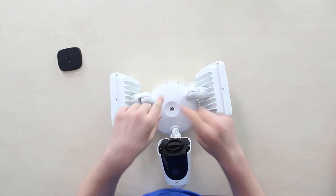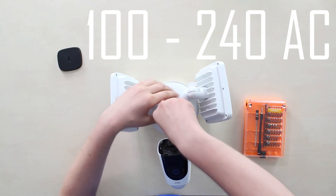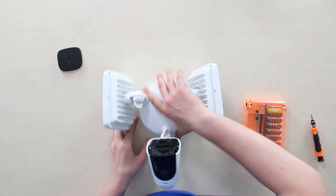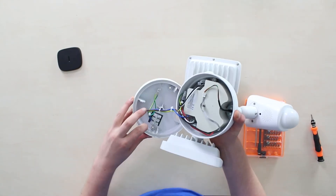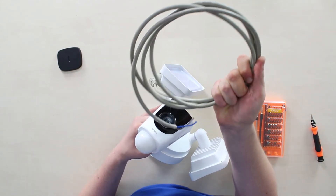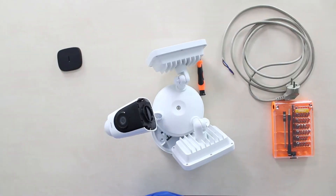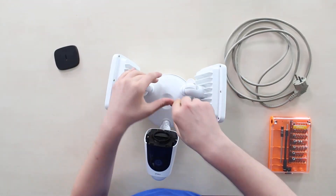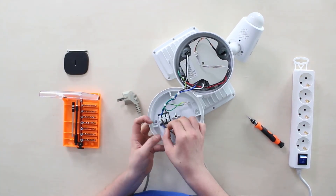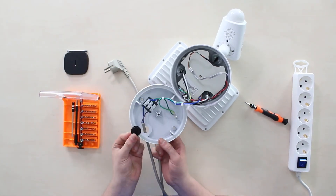Unlike other Imou cameras, this one requires 100 to 240 volt AC power, since the power supply unit is already built into the base. What you need additionally is a power cord, which for some reason is not included in the box. After getting the cable, unscrew the upper body — held by a single screw — plug the blue and brown lines in according to the wiring scheme, get the cable out and insulated before closing.